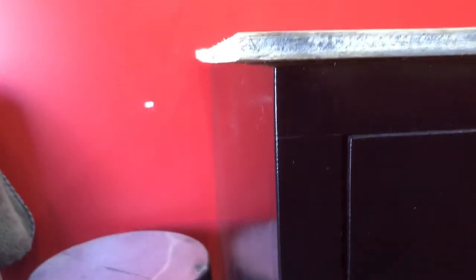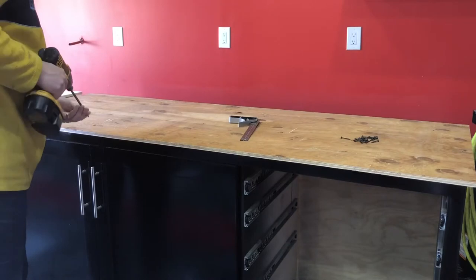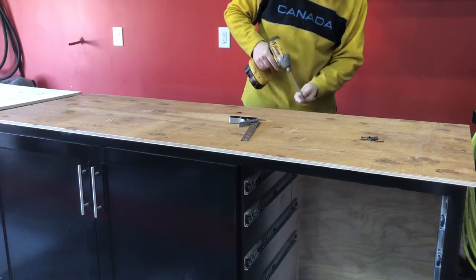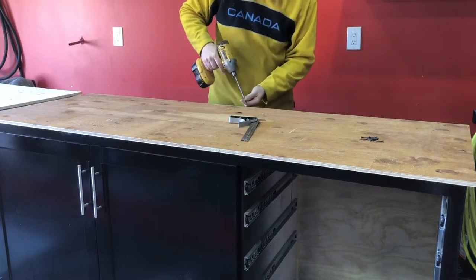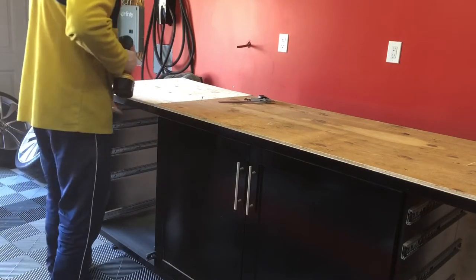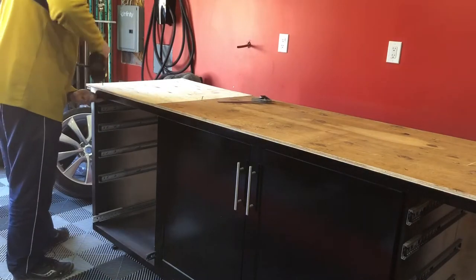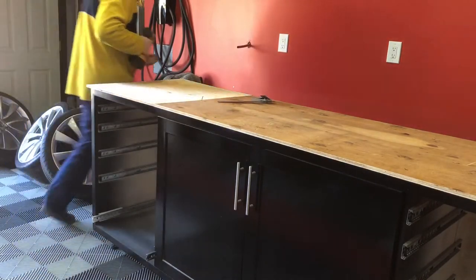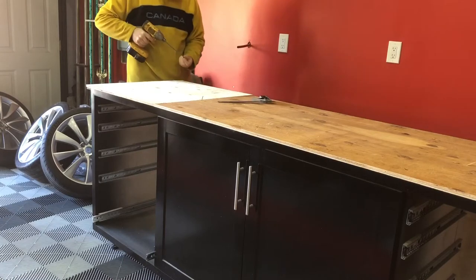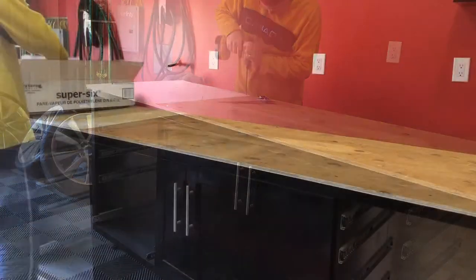I did want an overhang on the countertop, so I left three-quarters of an inch on both sides. Once these pieces were cut, all I had to do was fasten them directly to the cabinet. I'm using inch-and-a-half flooring screws, but just about anything will work fine. The overhang is only on three sides — on the back side there's no overhang because it's flush against the wall, but on either side and the front there is an overhang.